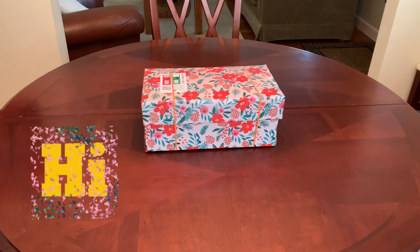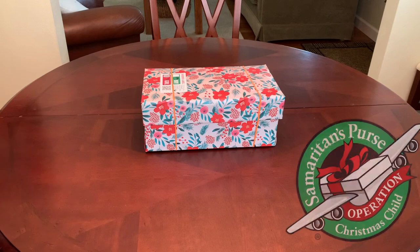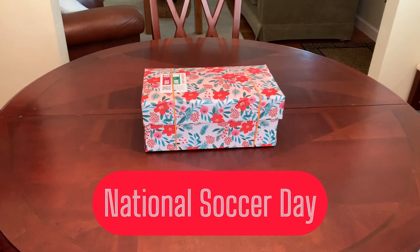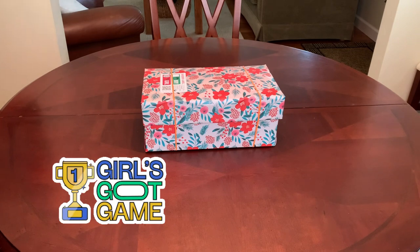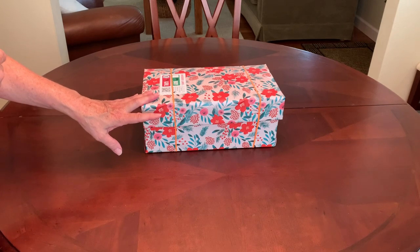Hey everyone, this is Trish from Birdfeed. Welcome back to my channel for ideas and inspiration for packing Operation Christmas Child shoeboxes. In today's video I'd like to share with you another shoebox that I've packed for Operation Christmas Child. Since this coming Friday, July 28th, happens to be National Soccer Day, I thought it fitting to share my soccer shoeboxes this week. I've packed five of them — one for a girl and four for boys. Today I'm going to share with you the soccer box that I packed for a girl.